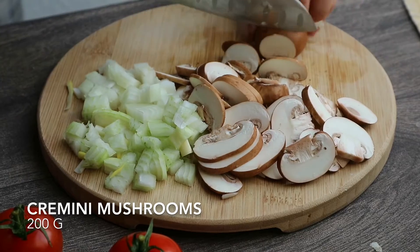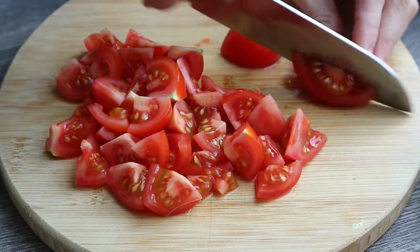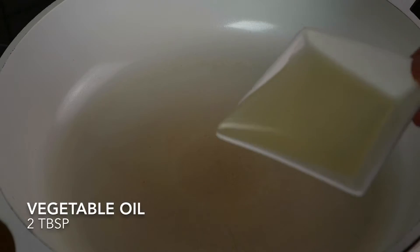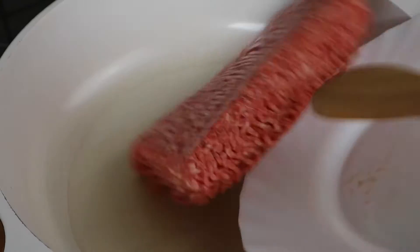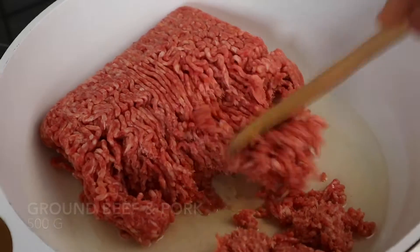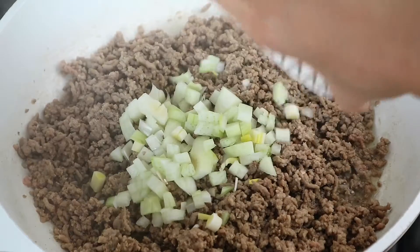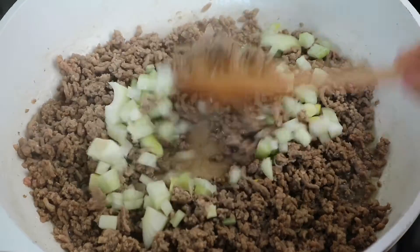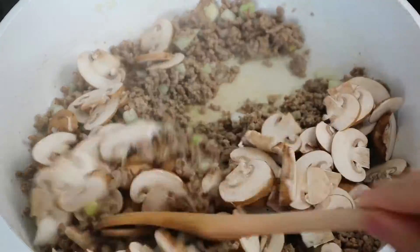Slice the mushrooms and dice the tomatoes. In a large pan, heat 2 tbsp vegetable oil. Add a mix of ground beef and pork and let it cook until brown. Add the chopped onion and sauté for 3 minutes. Add the mushrooms and cook until tender, for about 5 minutes.